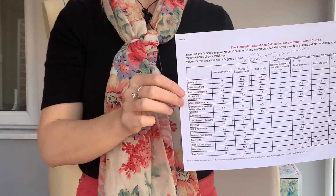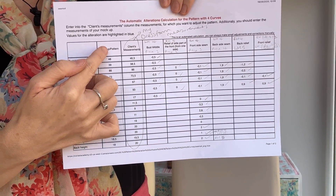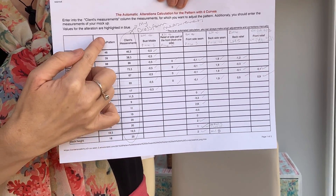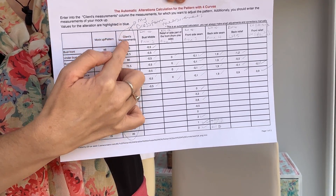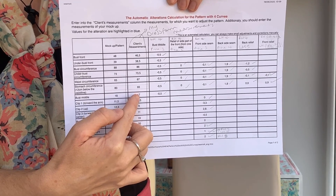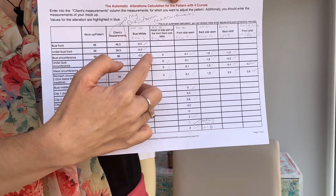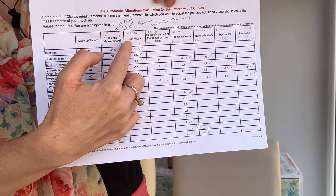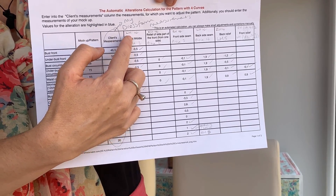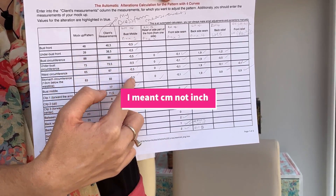What you do is take the relevant measurements and put them into the software, and this is what you end up with. You can see these are the measurements — the original dimensions of the pattern, then my measurements or the measurements I took for my dress form, and then it tells you how you need to adjust the pattern, whether you need to come in or out. For example, on the centre front at the bust middle, I needed to take that in and reduce it by half an inch.